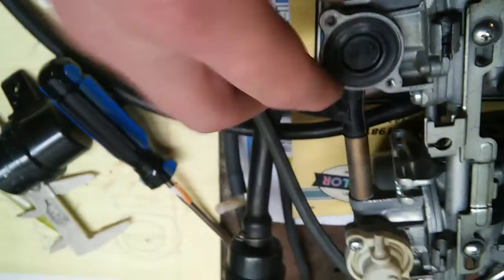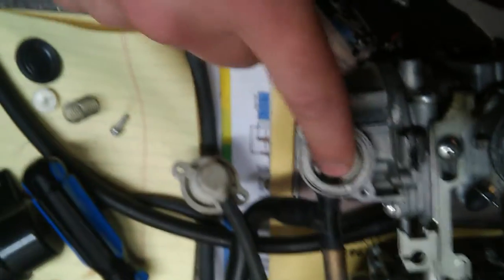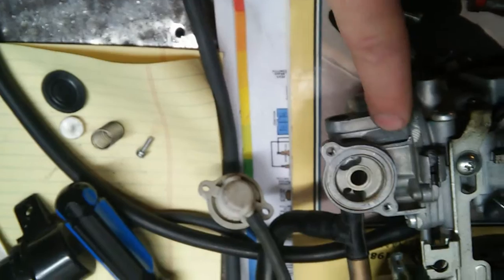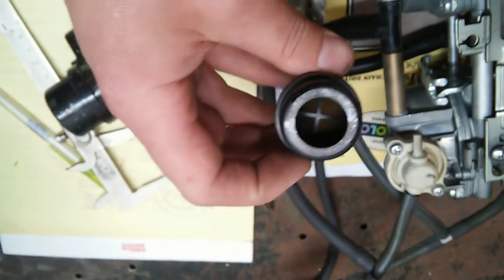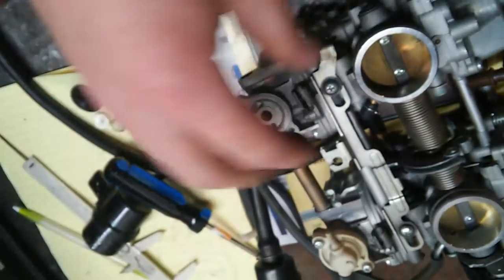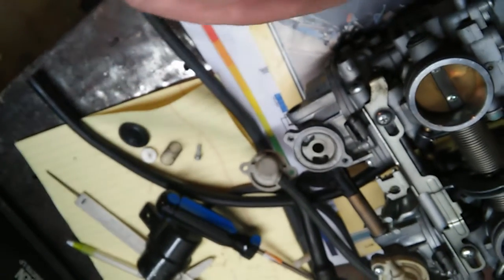But when you get enough vacuum, it picks up the diaphragm and it allows passage between — terrible camera work, my apologies — between this passage and this passage. This central passage goes straight into the main part of the carburetor top, and therefore allows atmospheric pressure in through here, through this port, through this bar here, in through these valves, into these ports, and down into that hole. So essentially, when that vacuum switch says so, it allows vacuum in, which pulls up that diaphragm, and allows atmospheric pressure to enter into the top of the carburetor, which pushes your slide down.